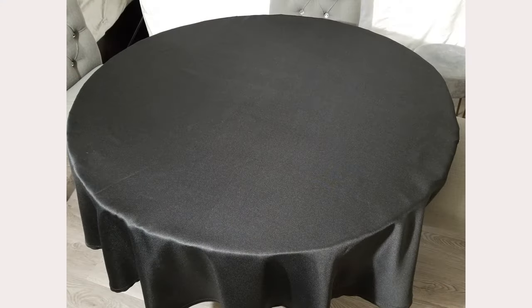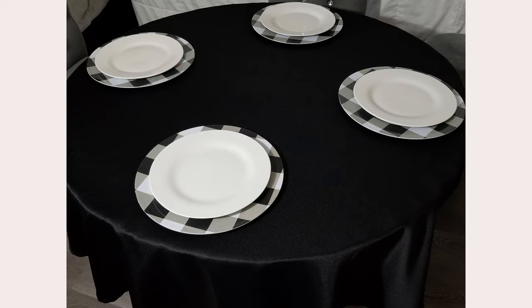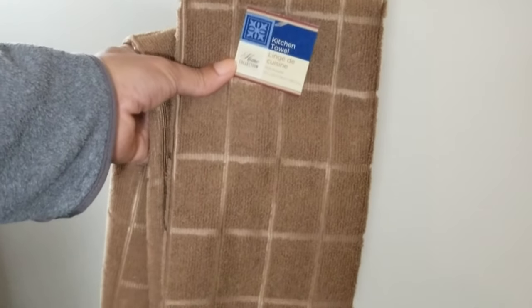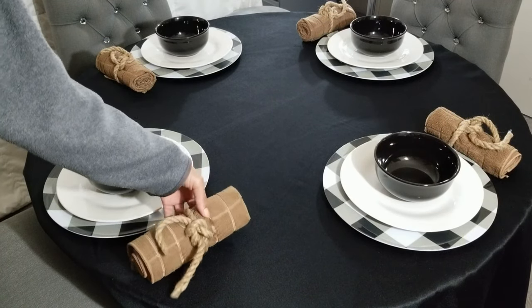My first layer is a simple black tablecloth, followed by these buffalo check chargers. Then I'll add white plates and black bowls for a nice color contrast against the white plate. I wanted this setting to be a little bit rustic and masculine for serving a hearty winter meal. In place of linen napkins, I'm using these kitchen towels. They have that manly brown color and the texture that I was going for.